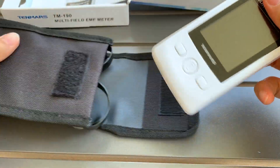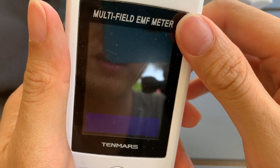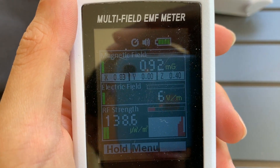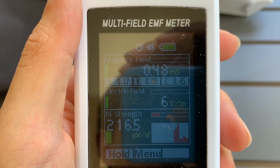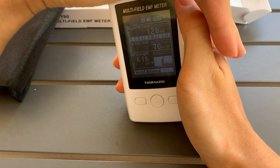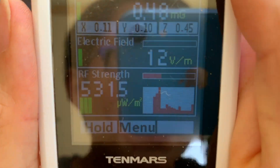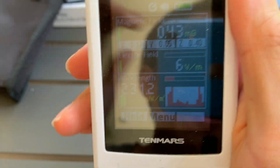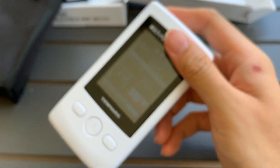This is the meter itself — I'm going to turn it on. As I bring this meter close to the phone, it's starting to act up; the readings are above the ambient of this location. The ambient here is about 40 to 60, but when I get it close to the phone, the reading starts to increase. This is a sign that we need to be careful around our phones — where we place them and all that.